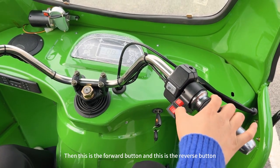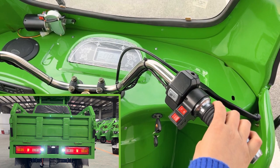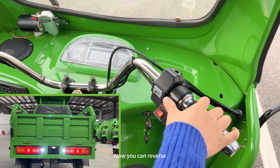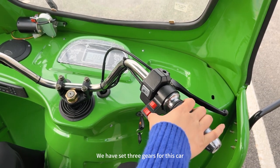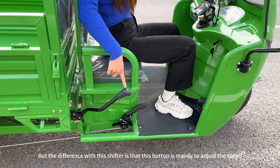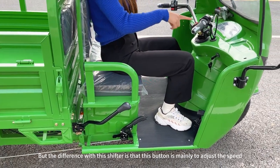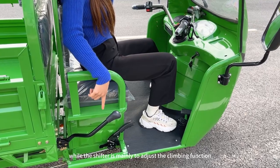This is the forward button and this is the reverse button — now you can reverse. Also, we have set three gears for this car. The difference with this shifter is that this button is mainly to adjust the speed, while this shifter is mainly to adjust the climbing function.